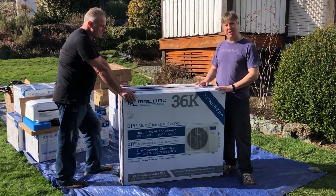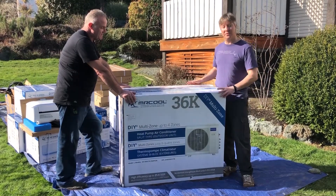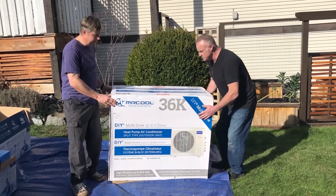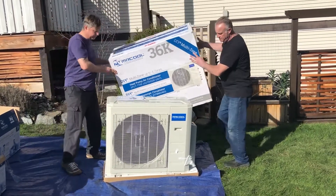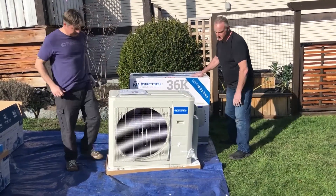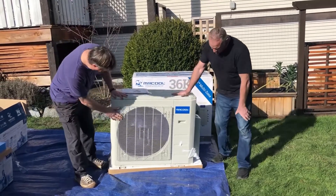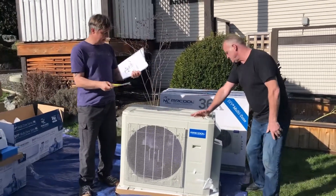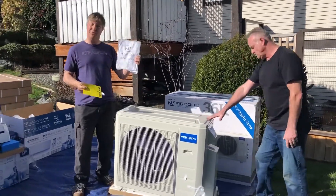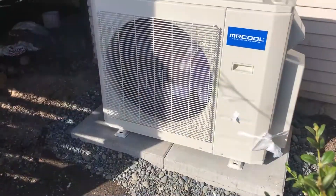We're just going to show you what it's all about, what comes in the box. As you can see, we've basically got the grill at the front, and then we've got some bits and pieces, some energy guide, and the installation manual. It's all pretty simple and we'll show you how it goes together a little bit later on.